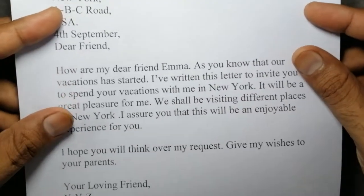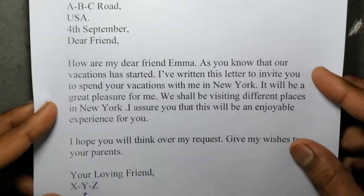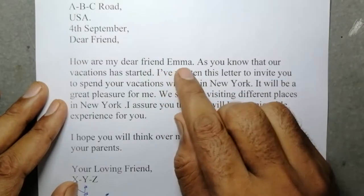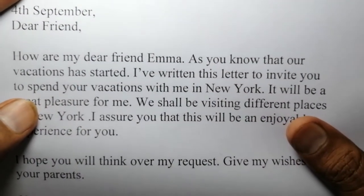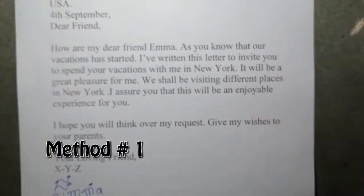In this video we will learn how to remove laser jet printer ink from paper and write a different word in its place. The name Emma is written here. We will erase Emma's name and replace it with the new name Olivia. We have two methods to do this, and in this video we will learn method number one.